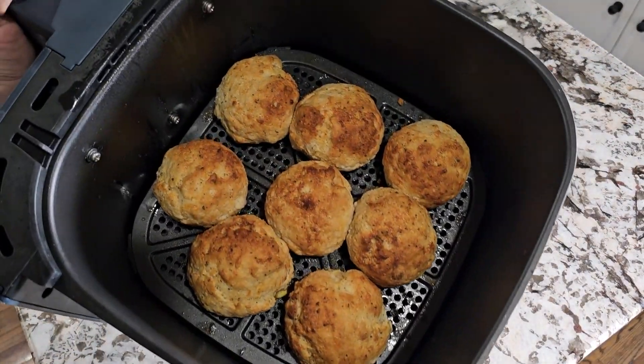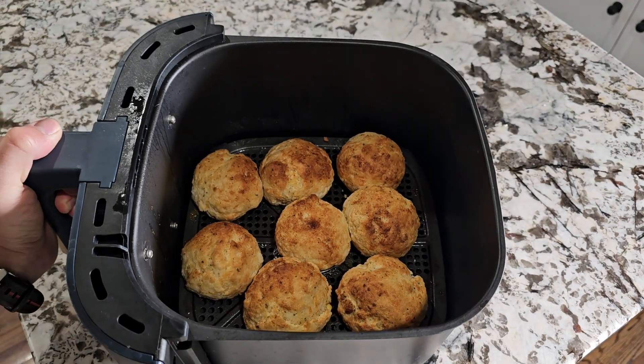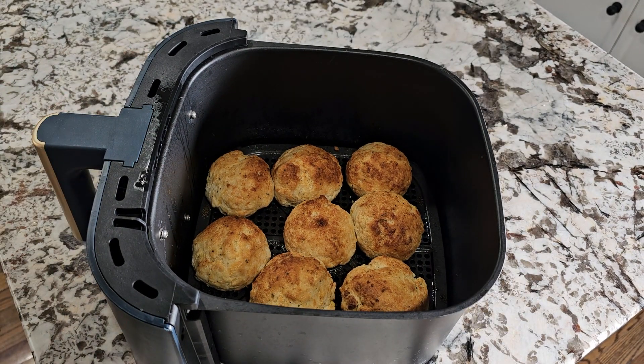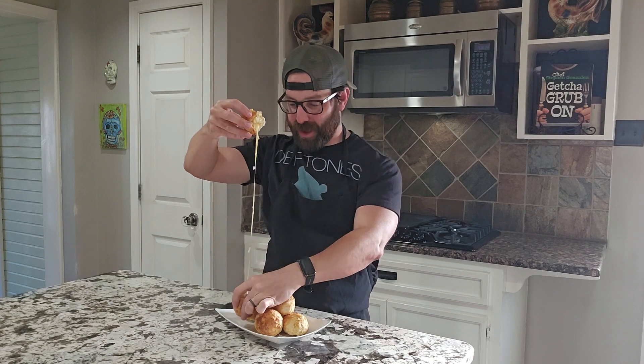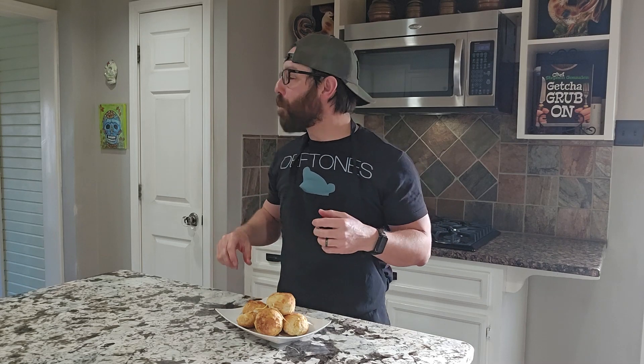Just after about 10 minutes total, they're golden brown delicious, and oh my goodness, do they smell good. Now we get to try them — just be careful when you're taking them out of the air fryer because it might fall apart on you. Oh yeah — my breathing is getting heavier because those are so delicious. They're savory, they're buttery, they're cheesy, and that garlic salt over it — oh my goodness.